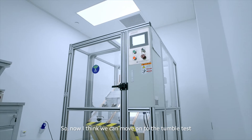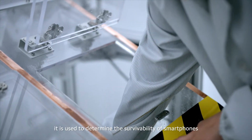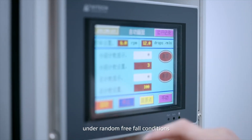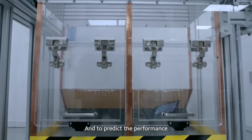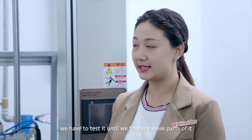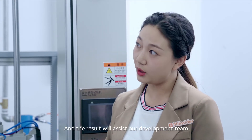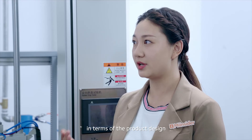So now I think we can move on to the tumble test. The tumbling barrel test is used to determine the survivability of smartphones under random freefall conditions to simulate users' everyday usage. And to predict the performance and durability of the smartphone, we have to test it until we find any weak parts of it. The results will assist our development team in terms of the product design.